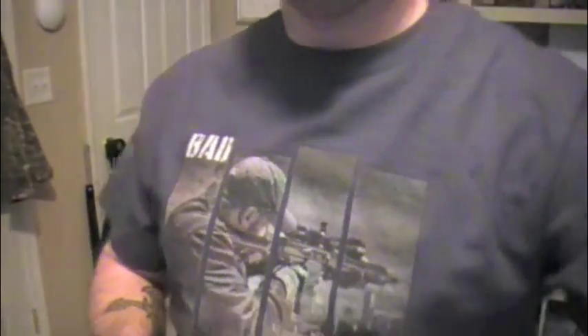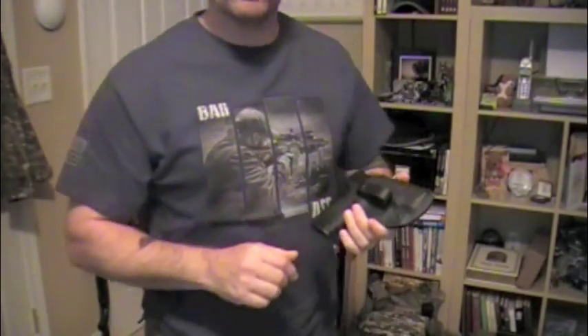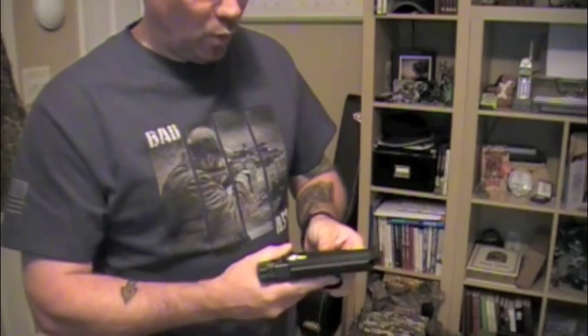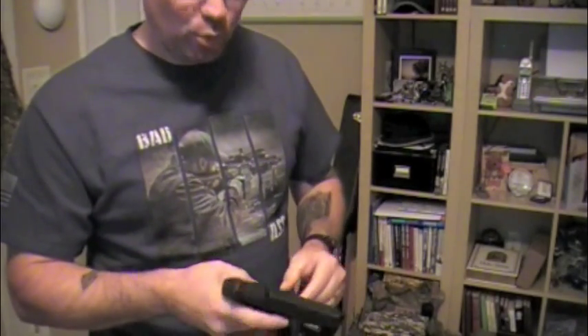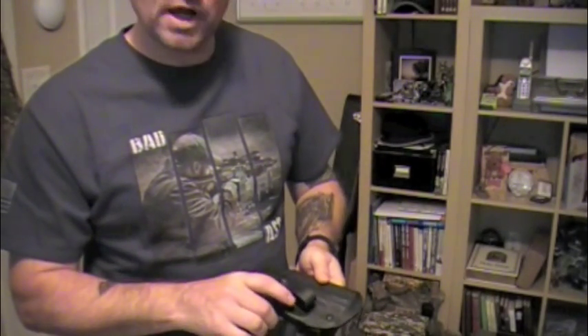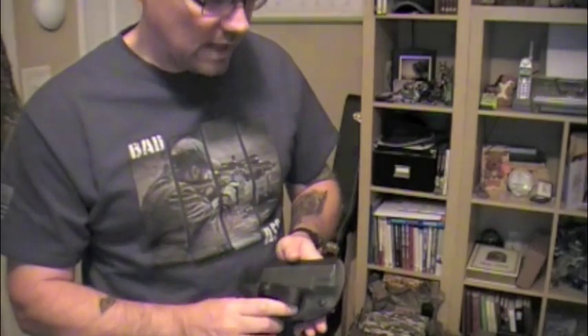It is made in the USA. Tough as it can be — and when I say tough, I don't mean hard to function, I mean tough as in working. I've been wearing this for two to three months, pretty much every day. The holster has little to no wear on the outside of it.